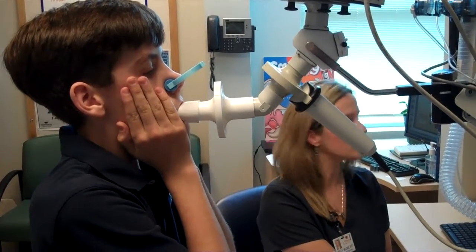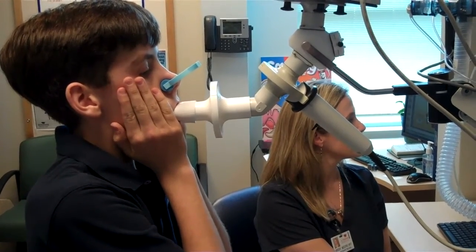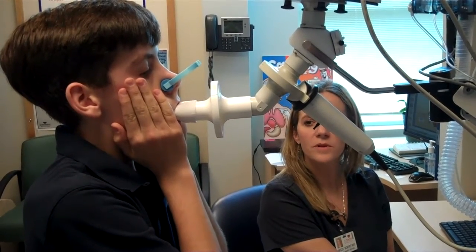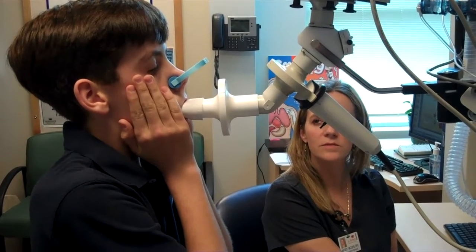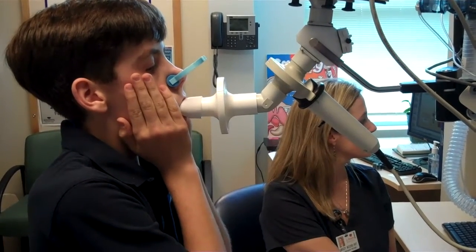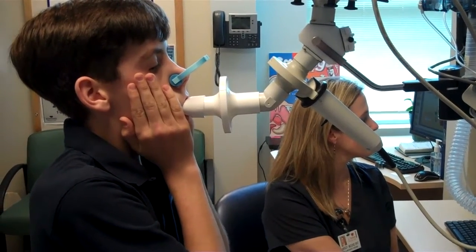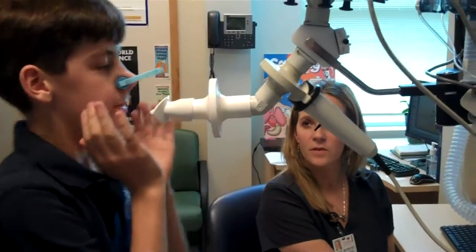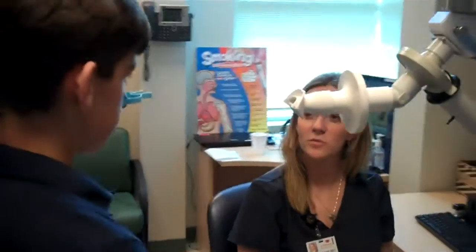You're doing a good job. Just relax. You're almost finished. You're going to feel a little bit of that air going in and out through your lungs there. Very, very good. Okay, you can come off. We'll do about two more of those and then you'll be finished.